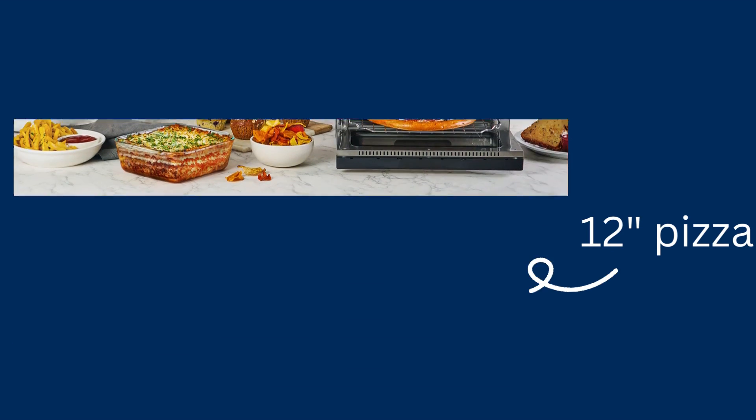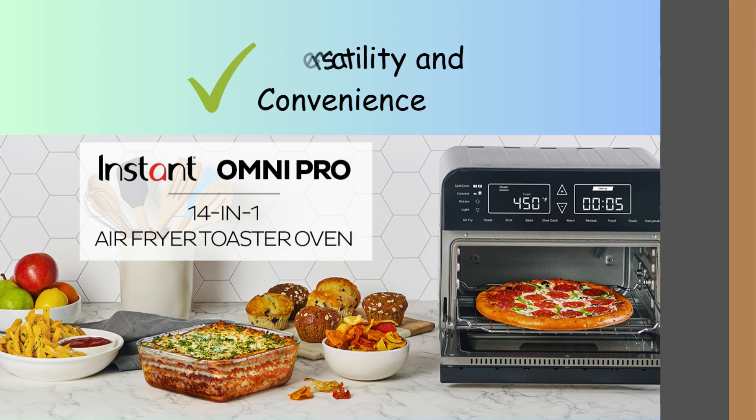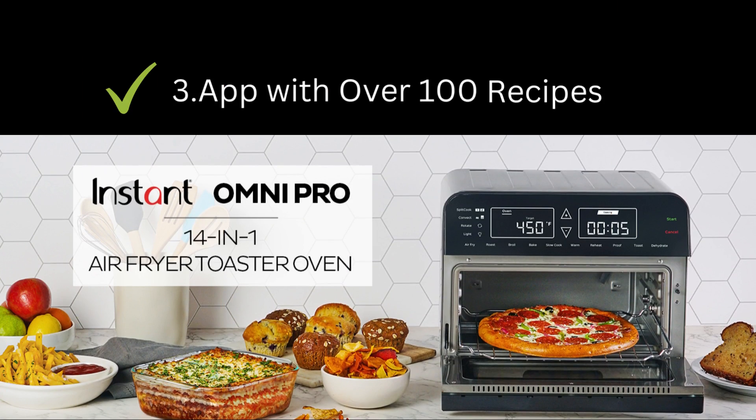Now let's talk about the pros of the Instant Omni Pro. First, versatility and convenience: with its 14-in-one functions, this appliance replaces multiple gadgets, saving space and money. Second, time and energy efficiency: its powerful heating elements and convection technology cook meals faster than a conventional oven. Third, the accompanying app with over 100 recipes provides a treasure trove of culinary possibilities.